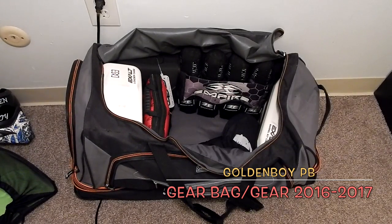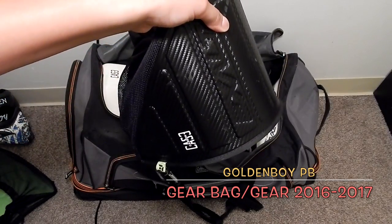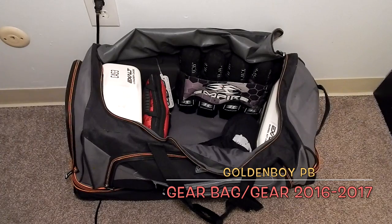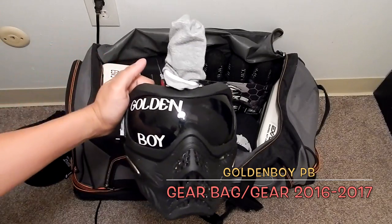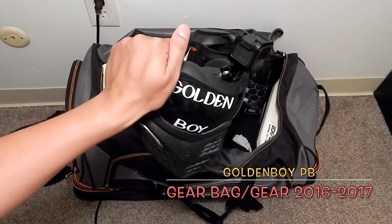My other mask isn't in the bag right now because I was just using the camera, but it's also in an Exalt case. I always carry spares — here's my black mask, also a V4. That's my GoPro Session that I mount onto it.